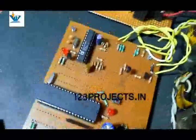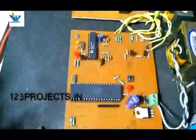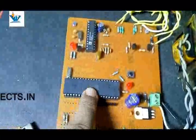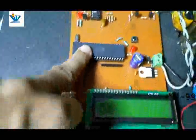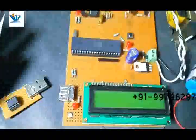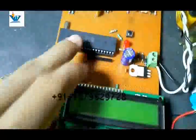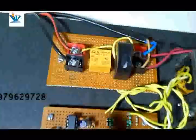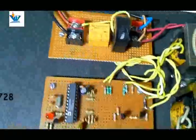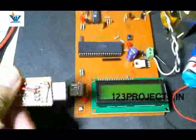The PT and CT provide potential data and current data respectively to the metering chip, which converts this voltage and current data into a frequency. This frequency data is sent to the microcontroller, which counts the pulses, processes the data, sends it to the LCD for display, and controls the relay via port P1.0.